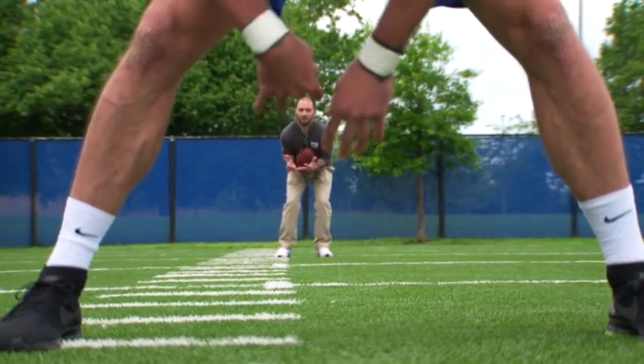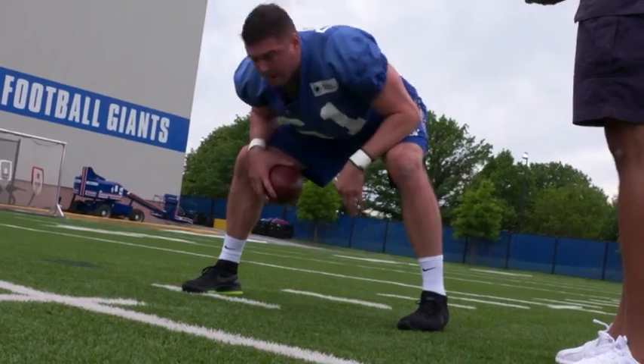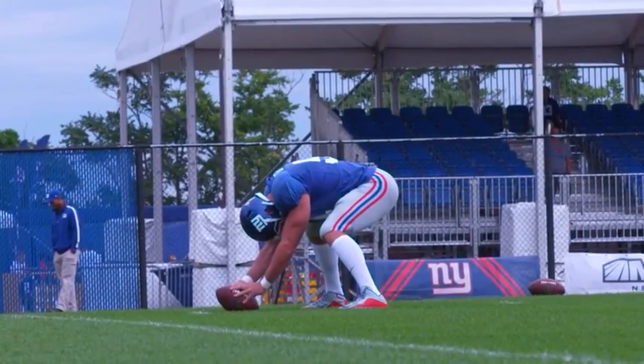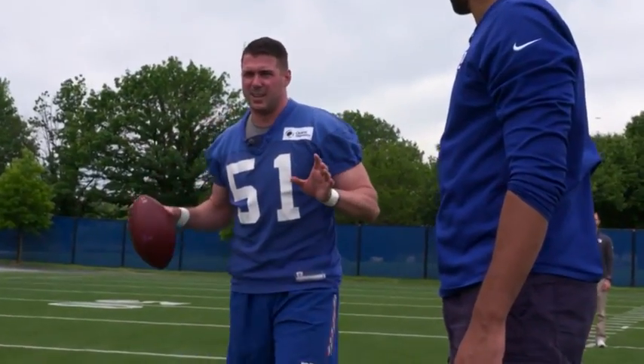A lot of guys when they first learn, they snap it and stare at it, hoping for it — then they pop their head up and next thing they know, you've got a big guy flying right up the A-gap. So it's two different things: snap first. Once the ball is gone, you have to pop your head up, find your guy, and get in his way.